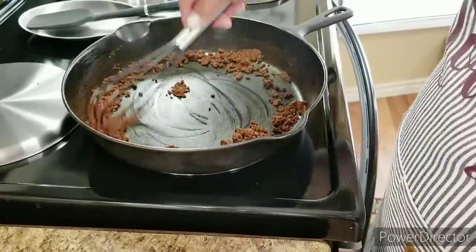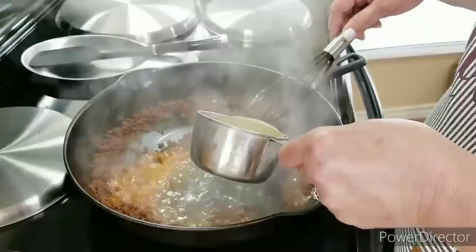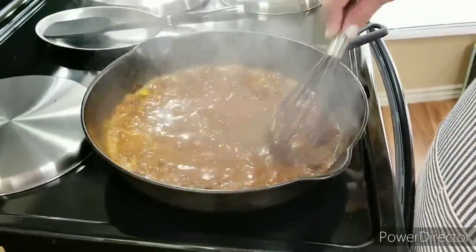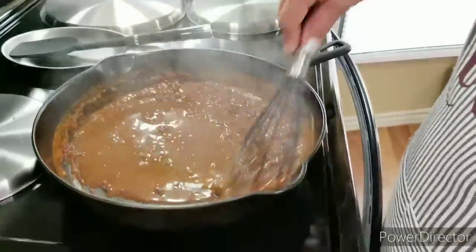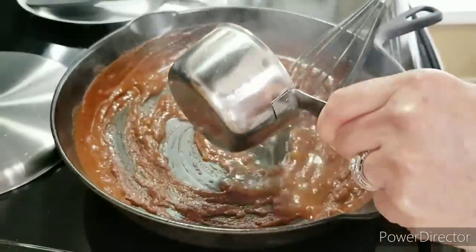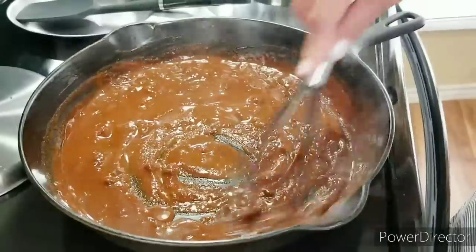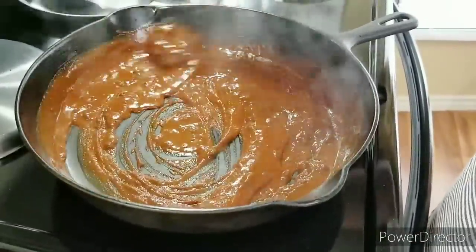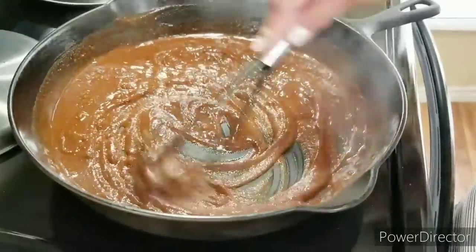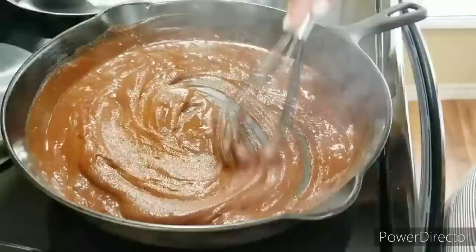Now it's ready for me to add my chicken broth. I'm going to start out with a little bit of chicken broth and bring it all together, adding a total of three cups. I'm going to whisk them in slowly in between each cup, because you don't want to rush it — you want the sauce to taste delicious, so take it a little bit slow.